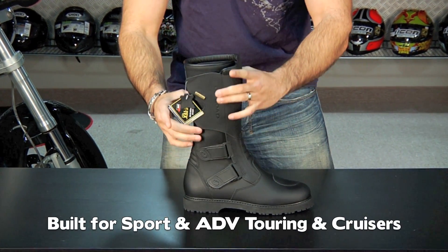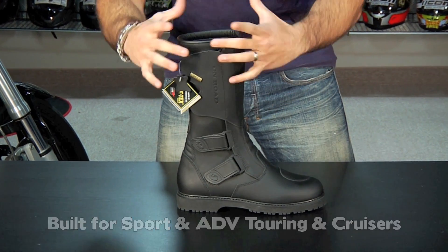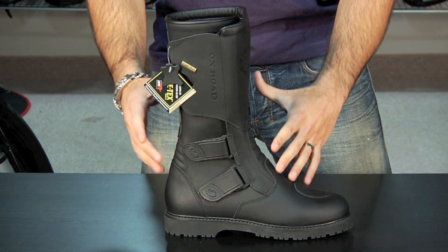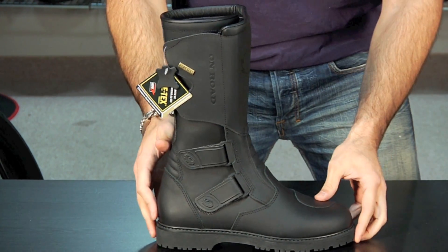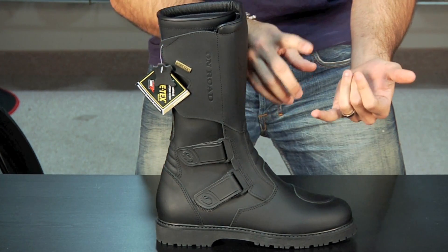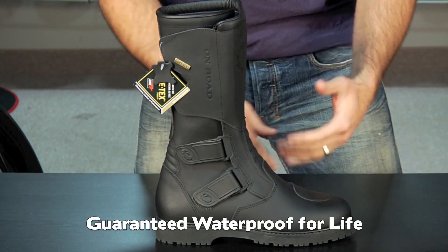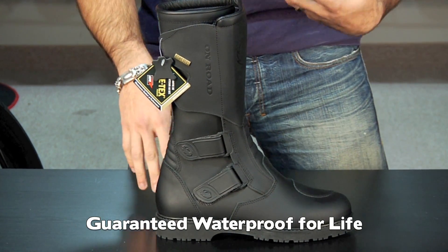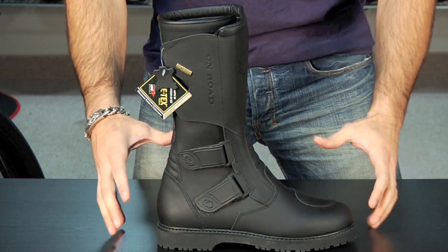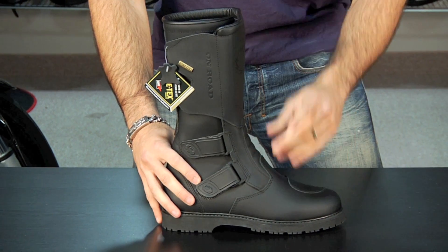The top of the boot is really high. It does cinch small enough to go under a pair of loose fitting jeans, but what we typically find is that most people wear their jeans on the inside of this boot. The big thing you're going to notice right out of the gates is that it's Gore-Tex. Gore-Tex means it's guaranteed waterproof for life — if this boot ever leaks, you call Sidi, you call us, send it back, we replace it. Gore-Tex is the membrane that allows the boot to be waterproof but breathable.